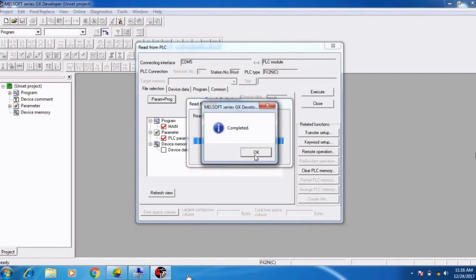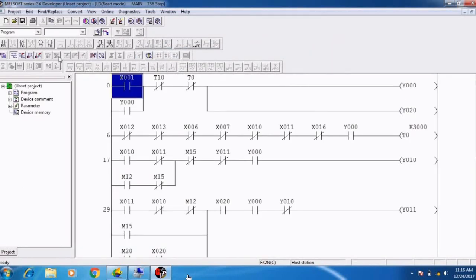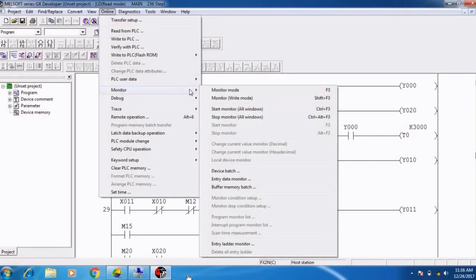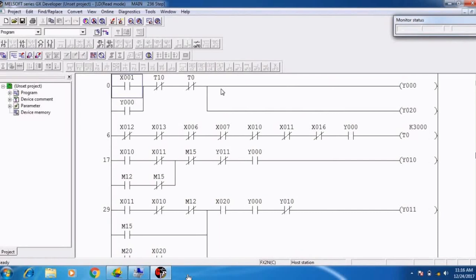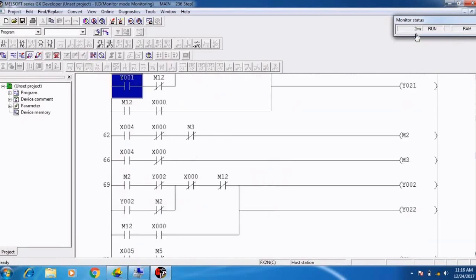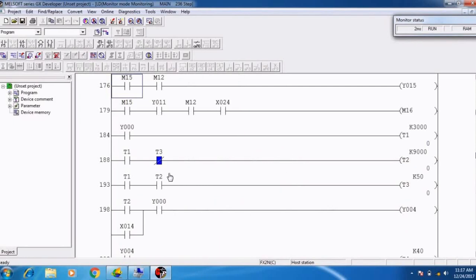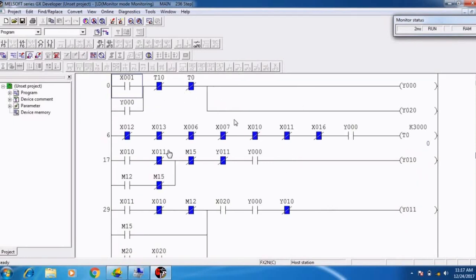It shows completed — click the Close button. Now we can see the PLC ladder in our PC. We take it into online monitor mode. It shows monitor status is in Run mode and PLC communication speed is 2 milliseconds. It's a very simple communication with FX series PLC. Now you have learned how to communicate Mitsubishi PLC with PC using this pinout cable diagram.